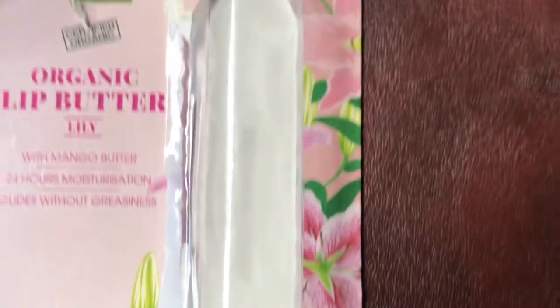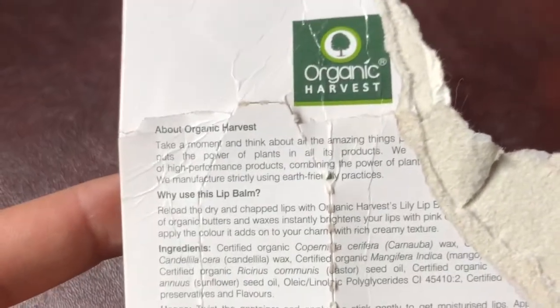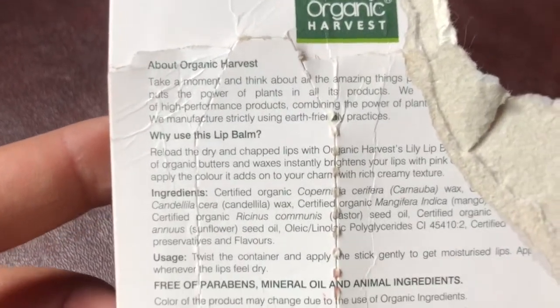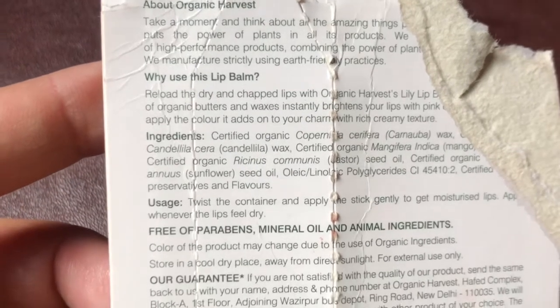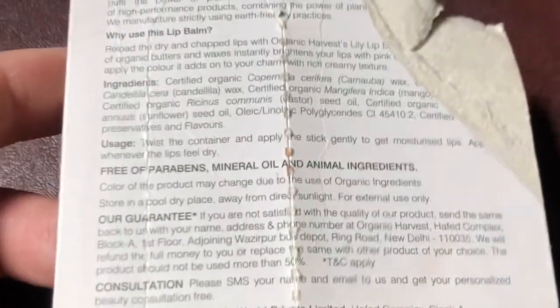This is the Lily flavor. It claims 24 hours of moisturization — that's written on the brand packaging. It says it will instantly brighten your lips. Those are the claims written on top of the lip balm packaging.